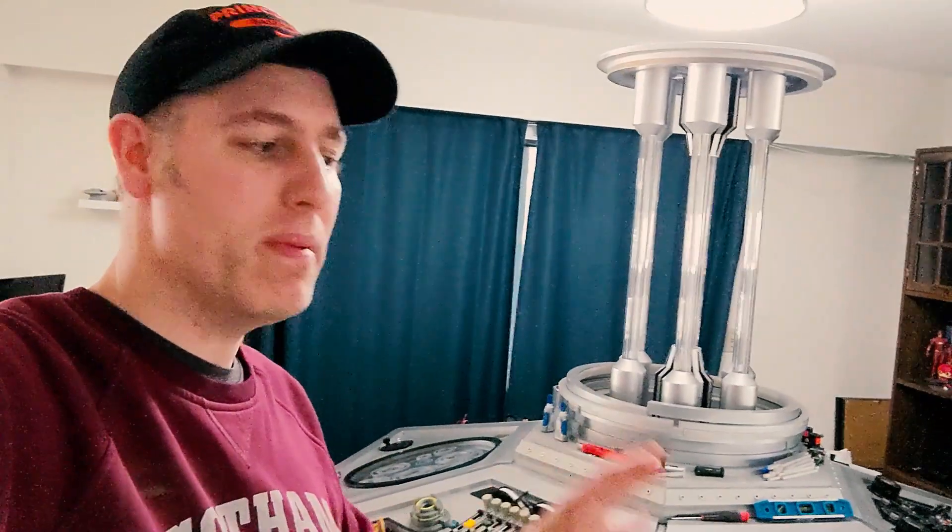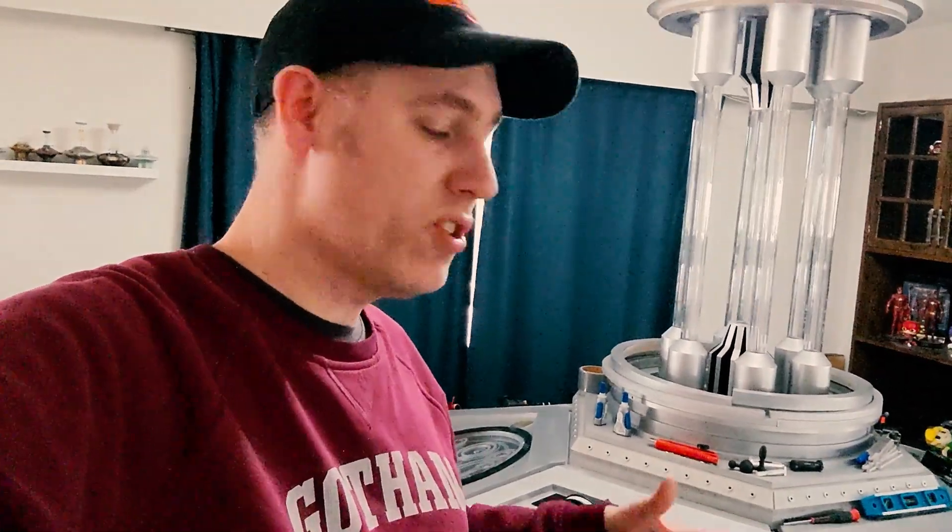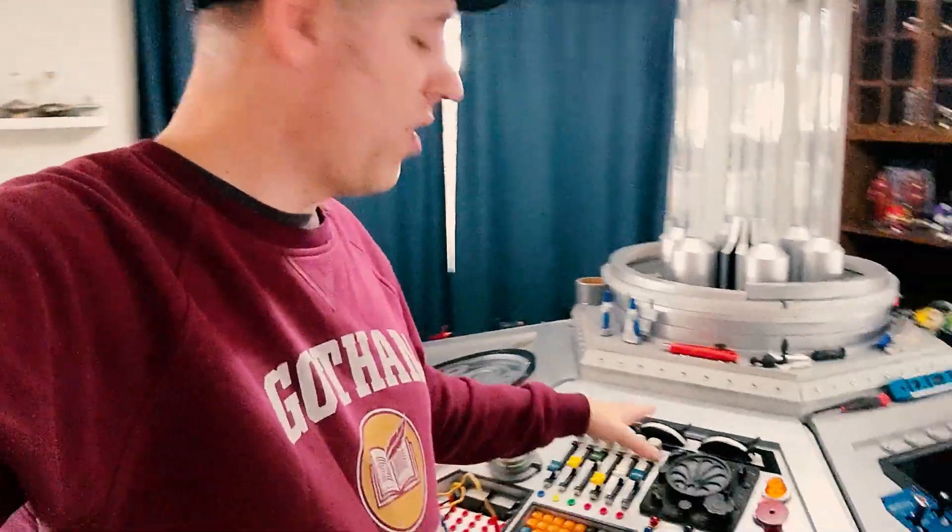Hey, welcome to another TARDIS building video. I just want to make this a really quick video — I have a couple of parts to show you that I've been working on. Mostly what happens during the week is I get a little bit of time to tinker, add in, or drill a couple of holes to put some controls in. I want to show you a couple that I've been working on for a while: the faders and the radio piece on the mechanical panel.